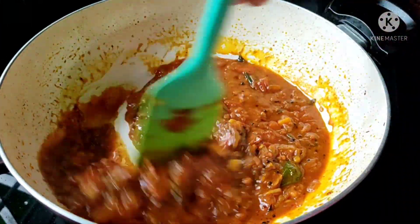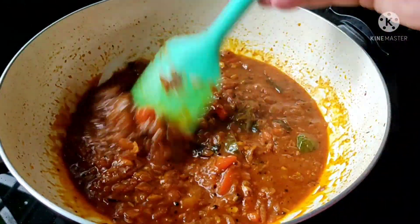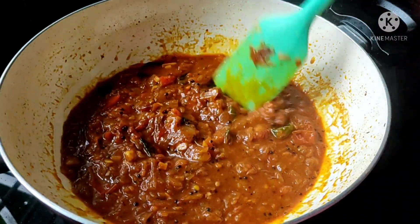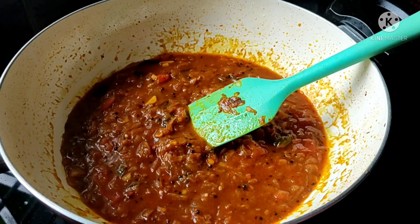The curry is ready to work with the chapati, apathe, dosa, and idli. The curry is ready for all the ingredients. I hope you enjoyed this video. Please comment. Thank you.